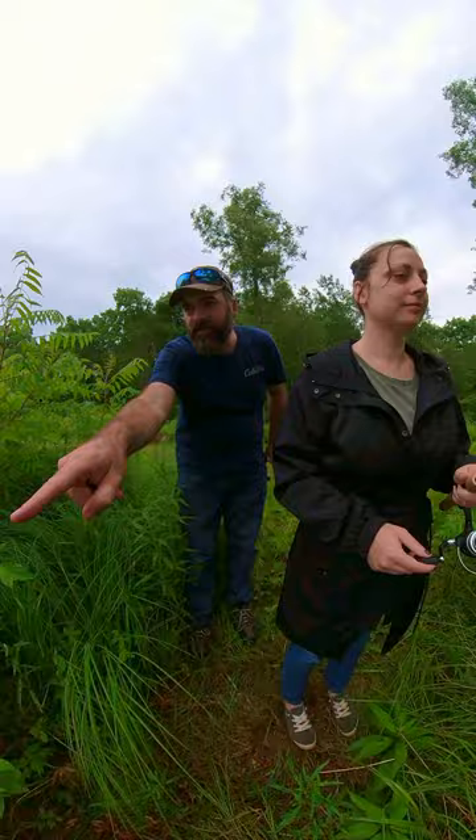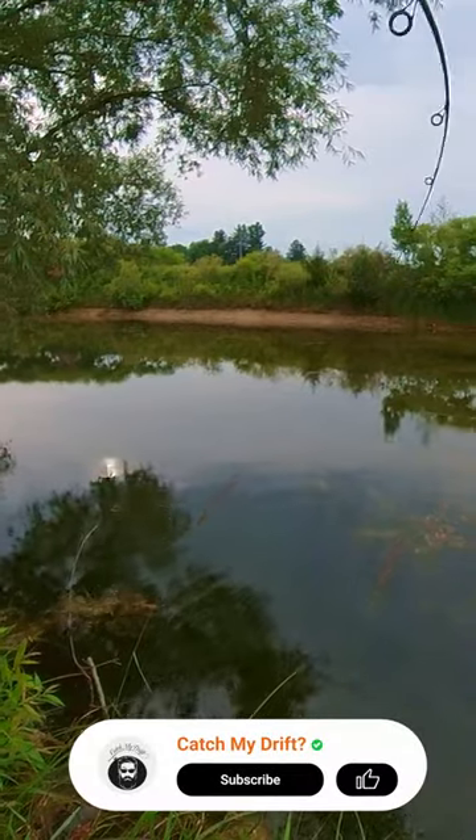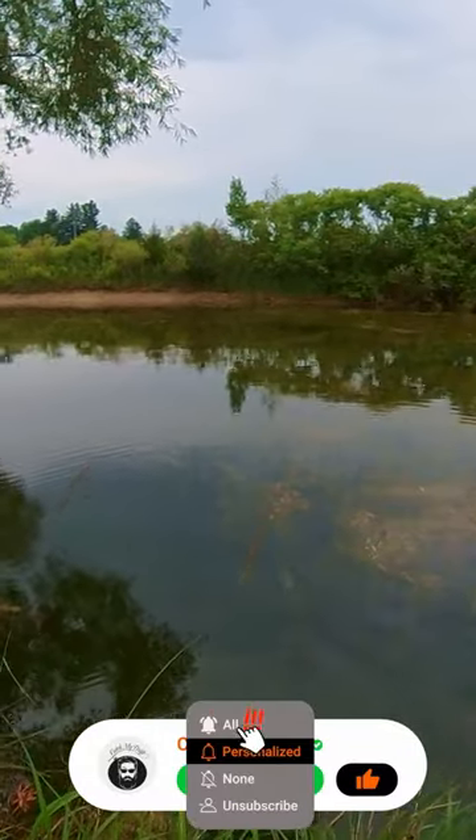Yeah, it is — good sized bass. Oh, he's got it! Yeah, yeah, that's a good one. Awesome. Fighting good. Don't keep reeling though.